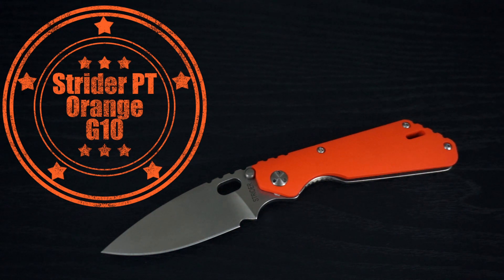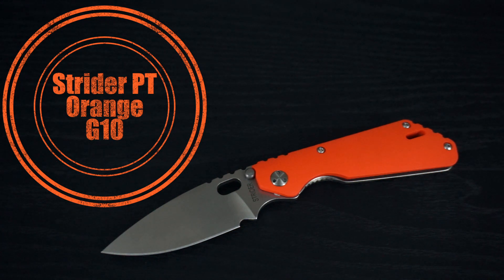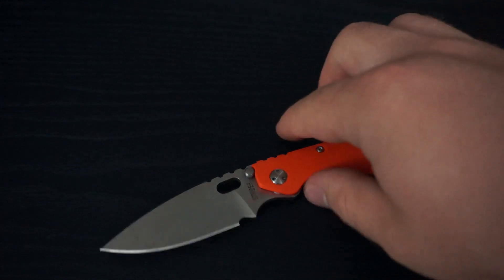I've owned a Strider PT before. If you go back on my videos, it was a DigiCamo Blade Tanto with the standard Lego configuration with the body. And this is a CC — a concealed carry version of the PT. I have to say this thing makes me wish that I never got rid of my original PT. That's how much I miss having a PT.